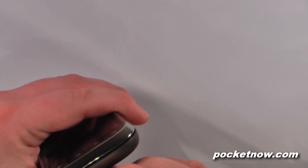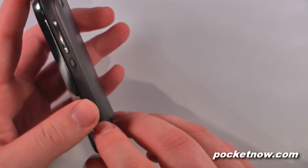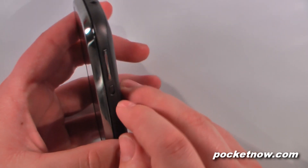On the bottom we don't really have much of anything except for a tiny little microphone right here. On this side we have the dedicated camera button, a power/vibrate/speaker toggle switch, and we also have our volume rocker.